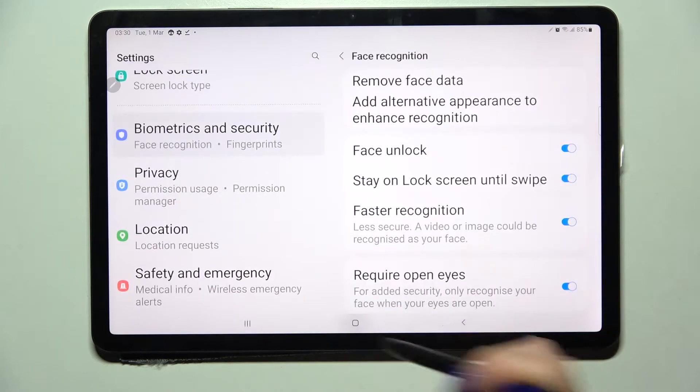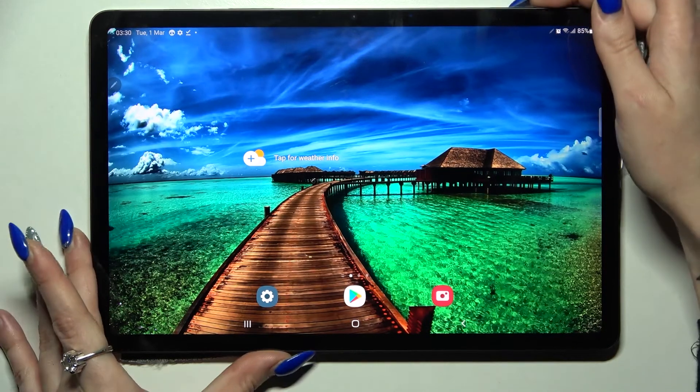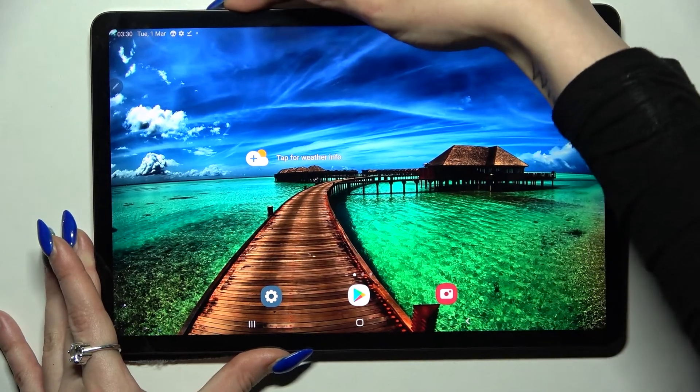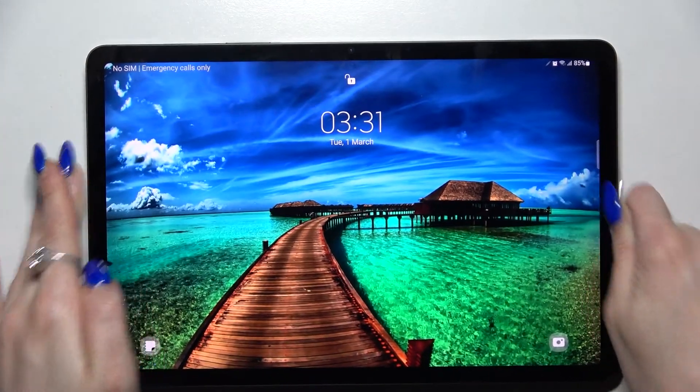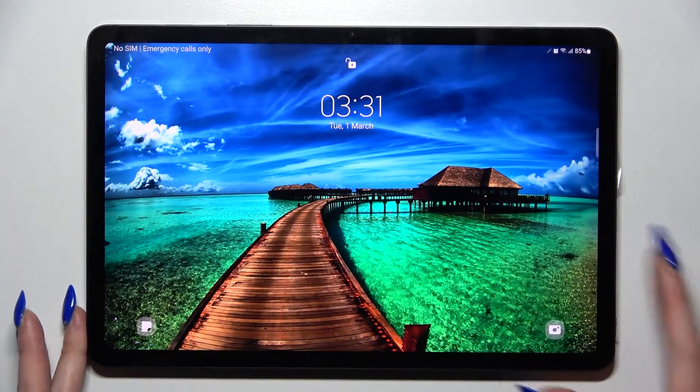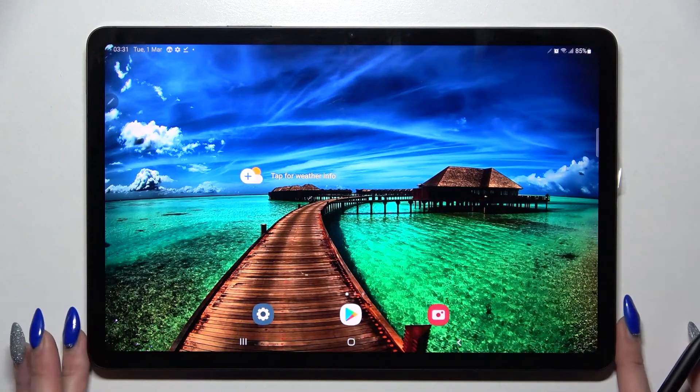When you're ready, just tap on. Now when I turn off my screen and following that, turn it back on, I can see that face unlock is working properly, so all I need to do is swipe up to access my tablet.